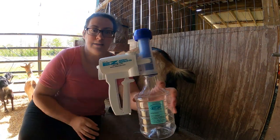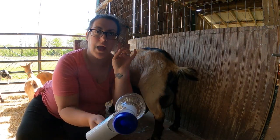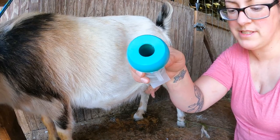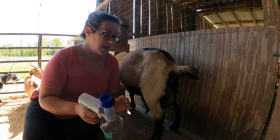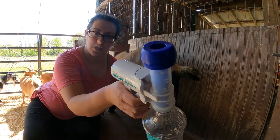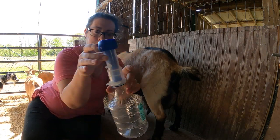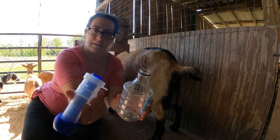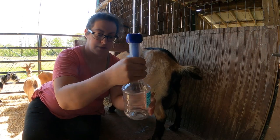The utterly easy milker comes with two separate inflations. There's this one that's a little bit bigger, and then there's another one that is a little bit smaller that I would use with some of my Nigerian dwarves. Margie here is an alpine cross. Her teats are a little bit bigger so she's going to use the larger inflation. It's actually pretty easy to change them out — it just pops off the bottle, and I could put the other one straight on.